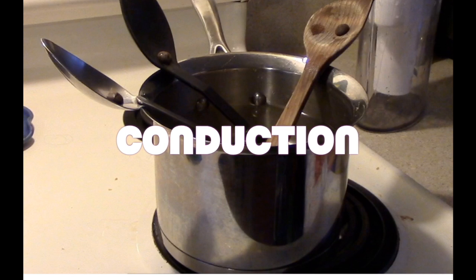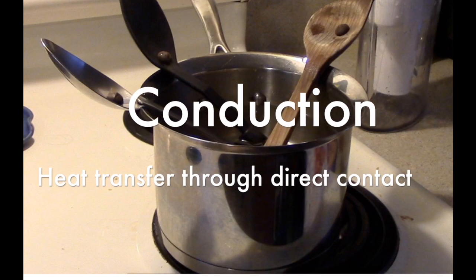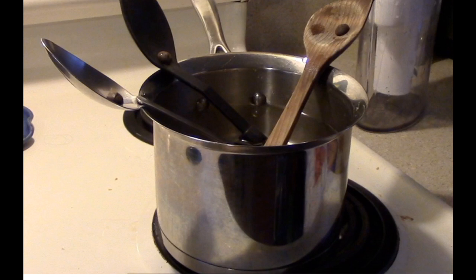What's conduction? Conduction is when heat moves through direct contact. So in this case, the pot is touching the burner on the stove, so the heat from the burner transfers to the pot. The water is touching the pot, so the heat from the pot transfers to the water and the water heats up.